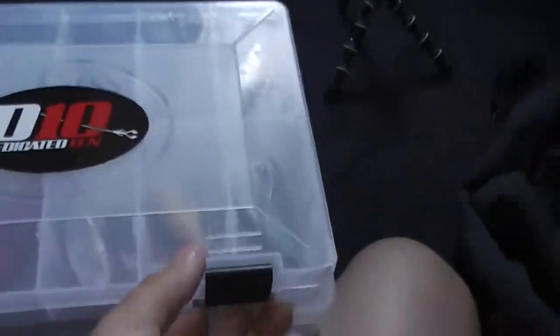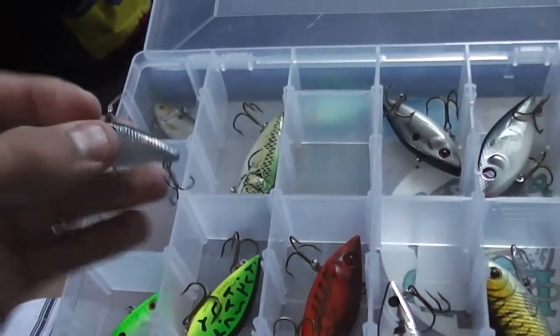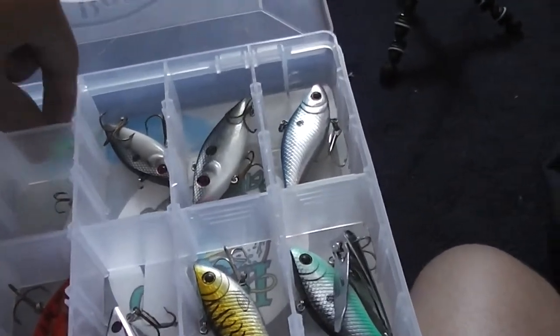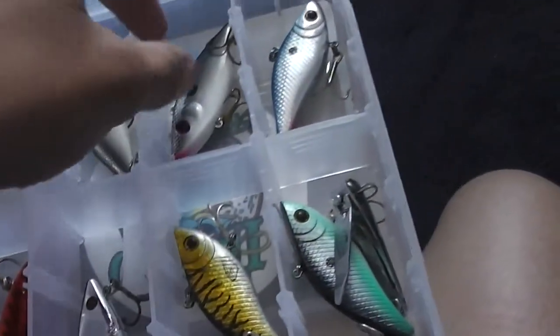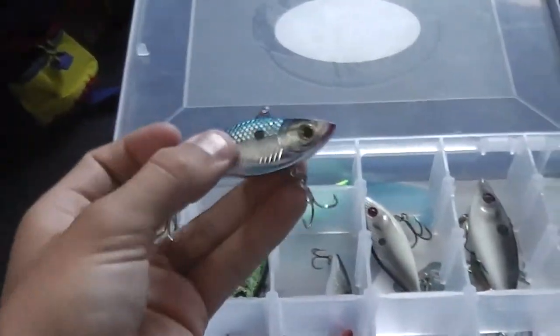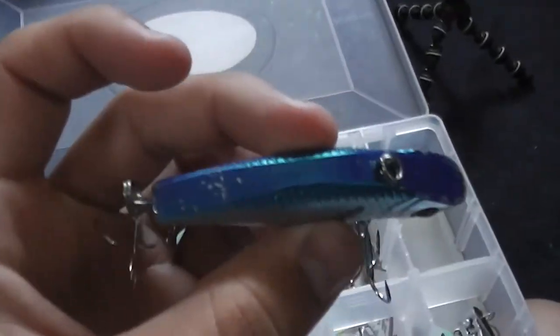Next box — D10 Fishing sticker on top, I just love stickers. This is my lipless crankbait box. Cotton Cordell baby bass, Mini Cordell in natural shad color — they work really well in my area because they're smaller bass. Same thing, shad color. This one has red eyes on it, which I really like. Another one, the bigger size with two treble hooks. Knocked both eyes off so I just used fingernail polish. BPS XPS rattle traps — caught a couple fish off them but they wear away easy.